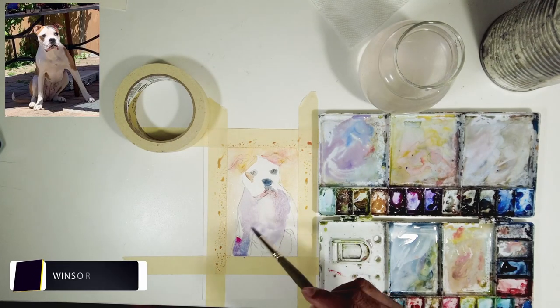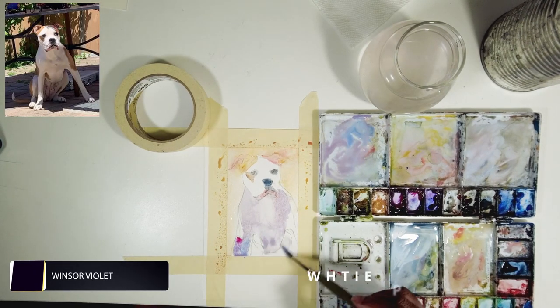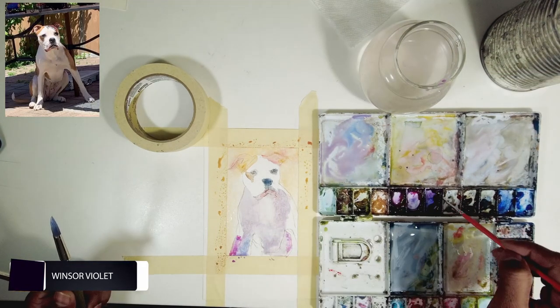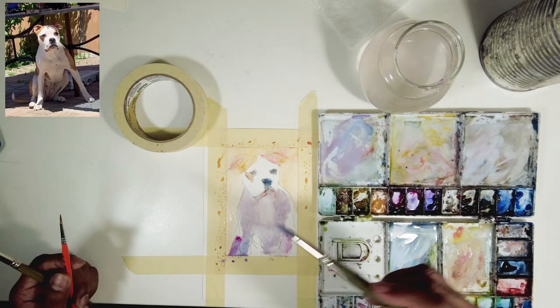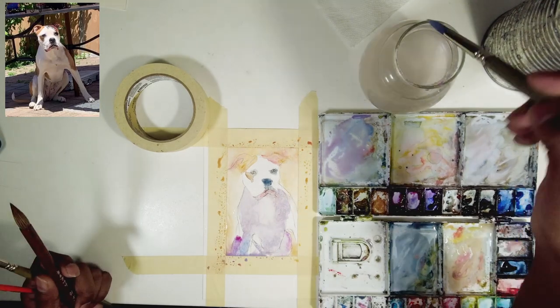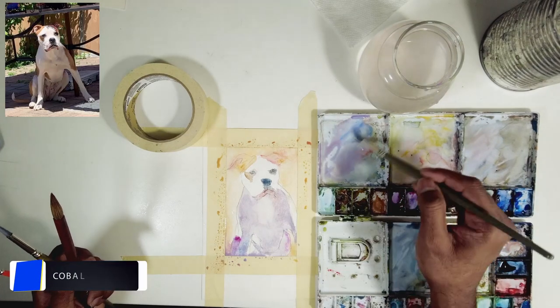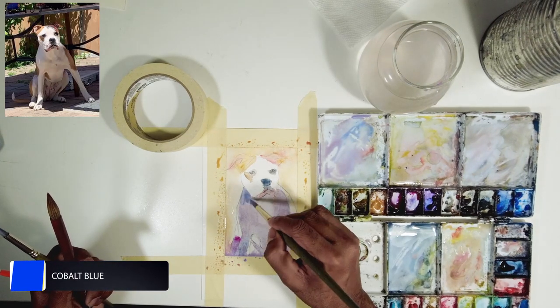When I add colors, I make sure I don't go too vibrant. Some people like vibrant paintings, but I like realism, so I try to match the impressions as close as possible to my reference. You can see I'm mixing a lot of colors even though there are a lot of bright colors on his neck.